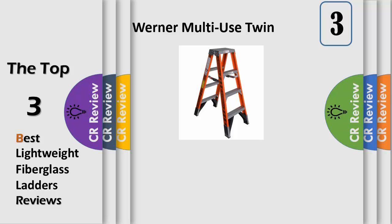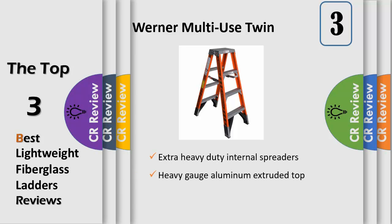The T7404 fiberglass 4-feet twin-step ladder features a duty rating of 375 pounds per side of the ladder. Designed for one or two person jobs, the T7400 ladders have heavy gauge aluminum tops and feature heavy-duty internal spreaders to resist damage around the worksite or in transit.